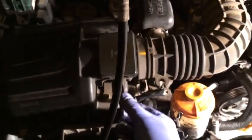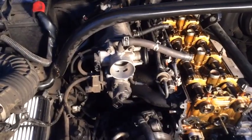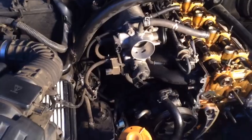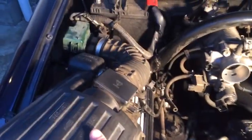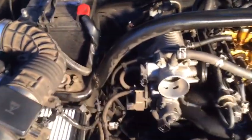With the clips undone, this whole piece should just be able to pull right out. I'll take two hands — undo this last clip — and the intake housing comes free. I've removed and set aside the intake housing.